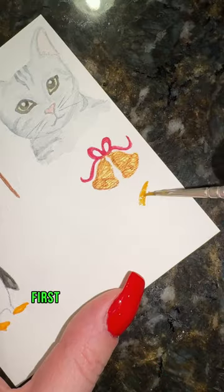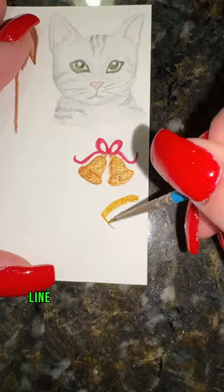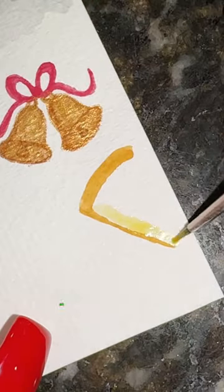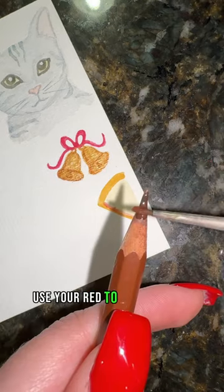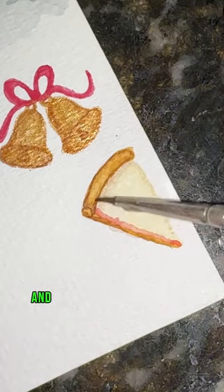How to paint a piece of pizza in 23 seconds. First, take your tan and paint a curved line for your crust and a thin line for your pizza. Now take your yellow and do a light wash for your cheese, then use your red to do a line for your sauce.